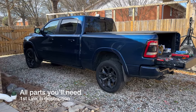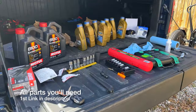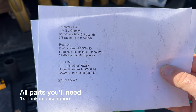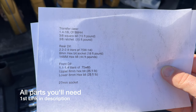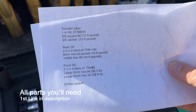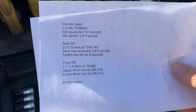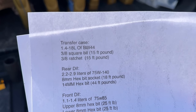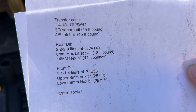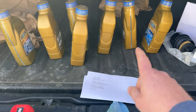Before we start this video, I wanted to share this here. These are your transfer case parts — the center of the truck with the 44 Borg Warner. You'll need 1.4 to 1.8 liters, and I'll cover how much torque to apply when putting it all together for the rear diff and the front diff. A 27mm socket is for the front oil filter.